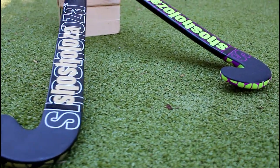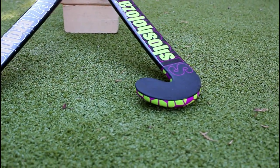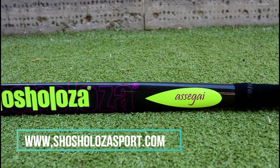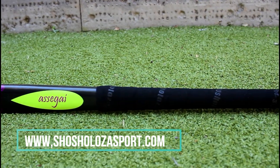Shorshaloza is an upcoming sports brand from Durban, South Africa, which makes quality sporting gear for hockey as well as rugby, netball, cricket, and water polo. If you want to find out more about Shorshaloza Sport, you can visit their website by using the link in the description.